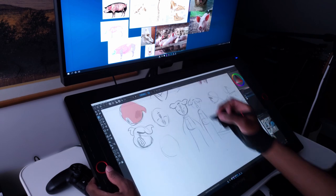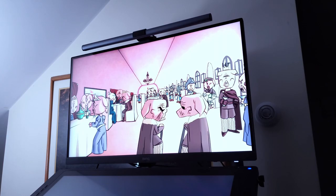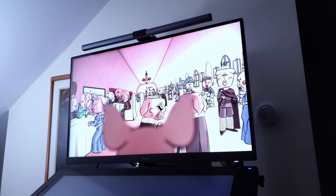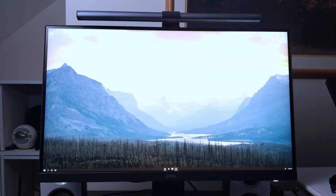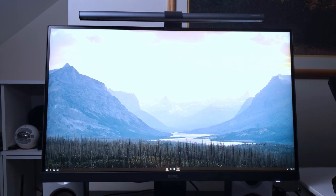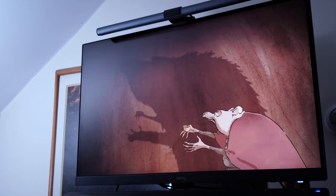But what features are artists looking for in a display? Well, the main answer is color accuracy. As an artist, it's important that we have the most accurate representation of what our work looks like before we send it to the web or wherever its destination is. This is to make sure that when our clients receive our work, it looks as intended. The BenQ PD2700U covers 100% of the sRGB/REC709 color space with a delta E of less than 3, providing very accurate colors for work published online or viewed on HDTV.